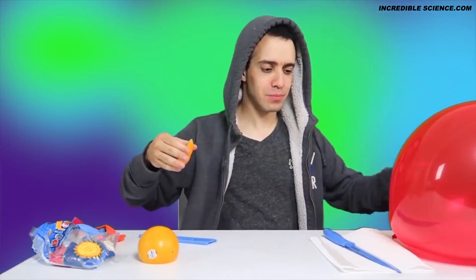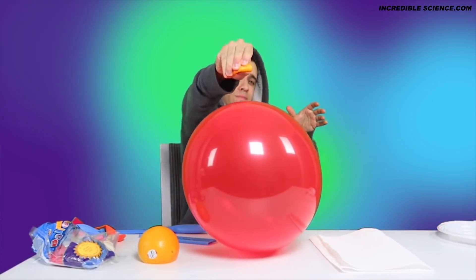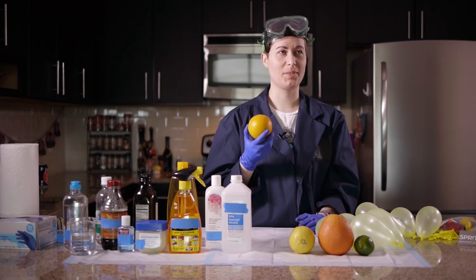I was searching for new episode ideas when I came across this old chemistry party trick where you can pop a balloon without touching it using nothing but an orange peel. So I thought, let's try it.